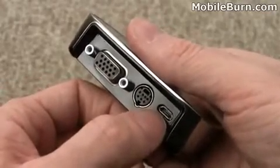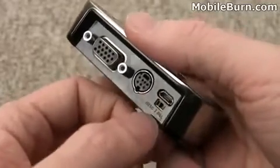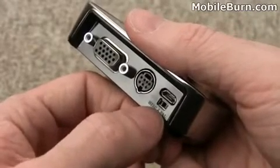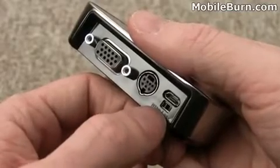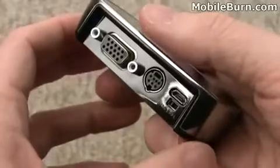There's a micro USB power connector and this device has no battery, so it has to be connected to a power source in order to be used. This little switch under here allows you to switch between NTSC and PAL, so whether you're in North America or in Europe, you'll want to switch that so it syncs up properly with your television or projector.